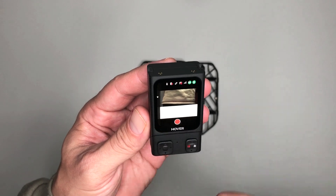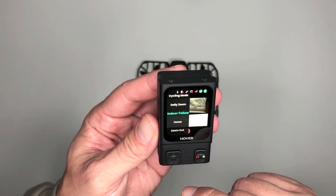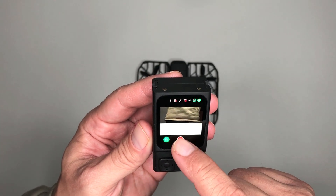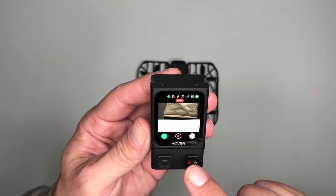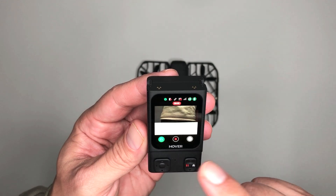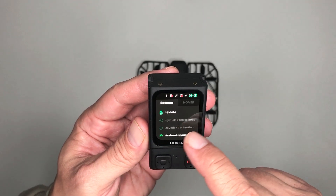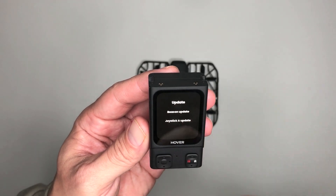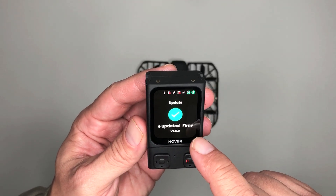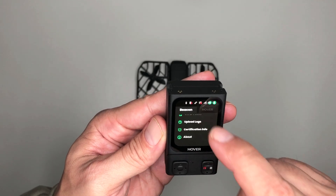This green icon is where you'll find all of the automated flight modes to select from. The new indoor follow mode has been added, which is nice. Here is the video record button — tap on that and it will start recording video. There's also a cool feature that lets you take photos at the same time you're recording video. If you swipe down on the screen you'll see the update option and two other options for the joystick. Under update you'll see options for the Beacon and joystick, with other options like upload logs, certification info, and the about section.